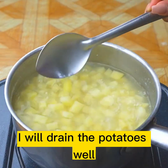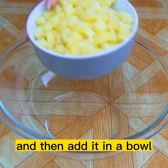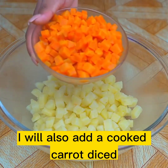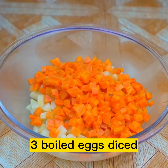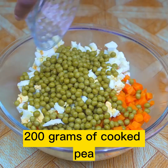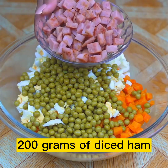After this time, I will drain the potatoes well and then add them in a bowl. I will also add a cooked carrot, diced. Three boiled eggs, diced. 200 grams of cooked peas. 200 grams of diced ham.